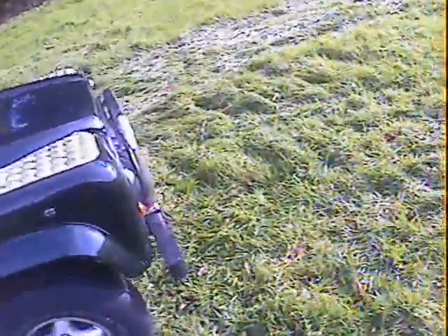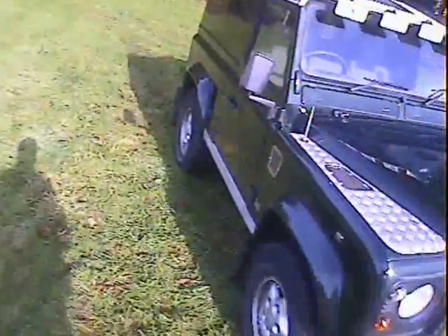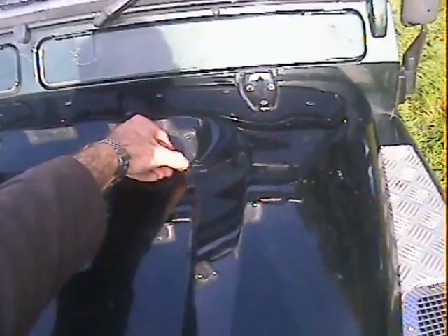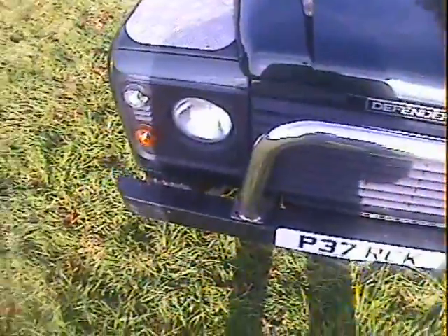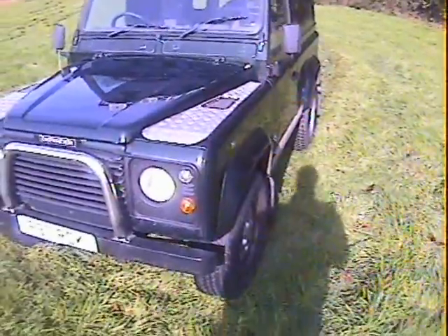Paint appears all original; a few little scars here and there as you'd expect but it's still quite a presentable old girl. Walking around from the front, there are just some watermarks from the quick wash we gave it. On the bonnet there's a wax mark or something on the back — it's all coming off — nothing really around the front end apart from the usual minor stone chips and insect marks.